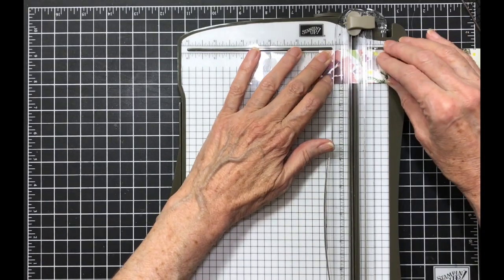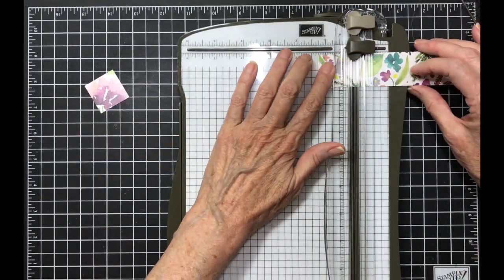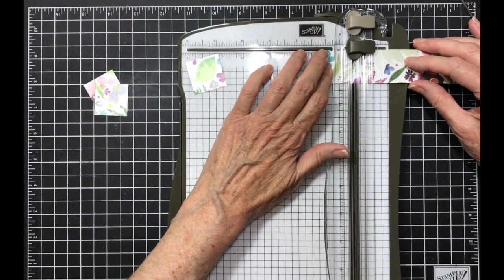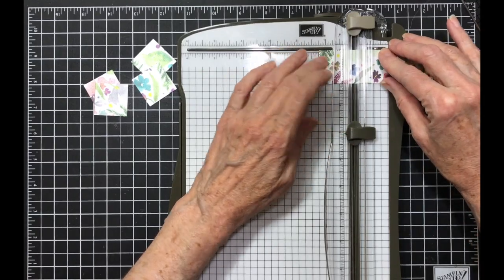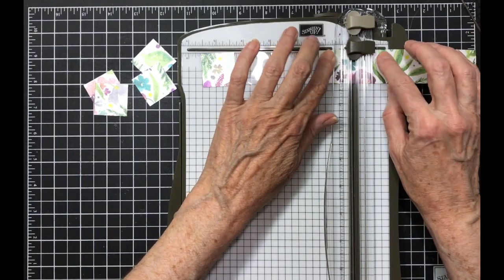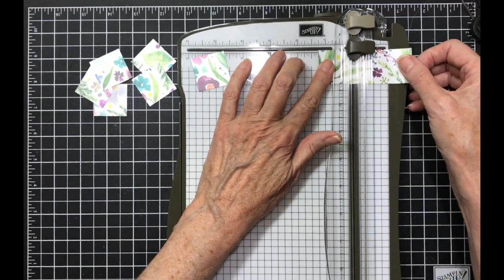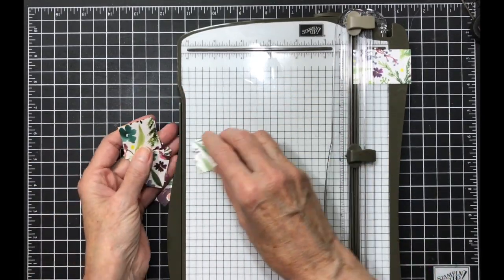I want to make sure it's straight so I'm making sure it's sitting up against that stopper. That's two, three, four. That's where you have to be careful — five — make sure it's always against that stopper so that you get a good cut. Six — you want a straight cut. Seven, eight. All right, now these eight pieces are card number one.